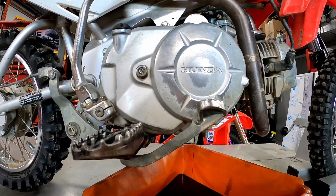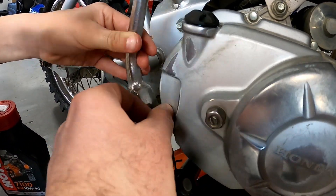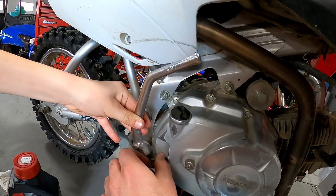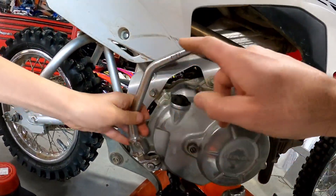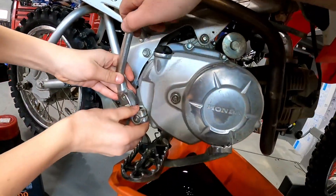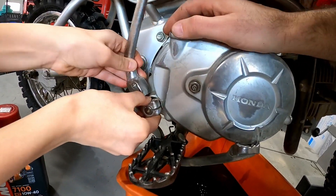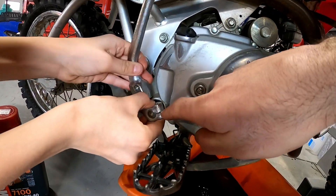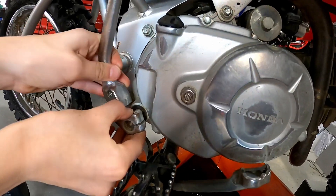This is splined, so it's a good idea to look at where this kickstarter is before you take it out, that way you're not guessing where it goes back in. Get a visual of its general position, then give it a pull off. Sometimes if it doesn't come off, you can take a flathead screwdriver and put it in here to widen those splines a little bit to make it easier.